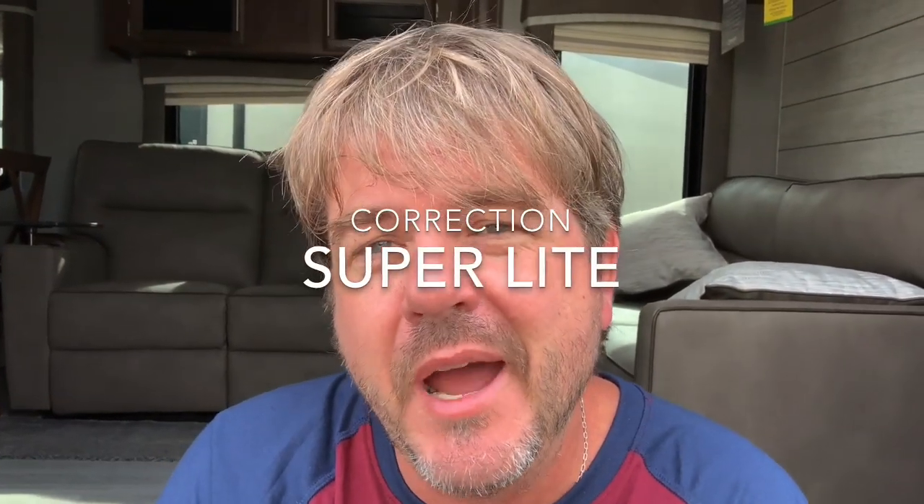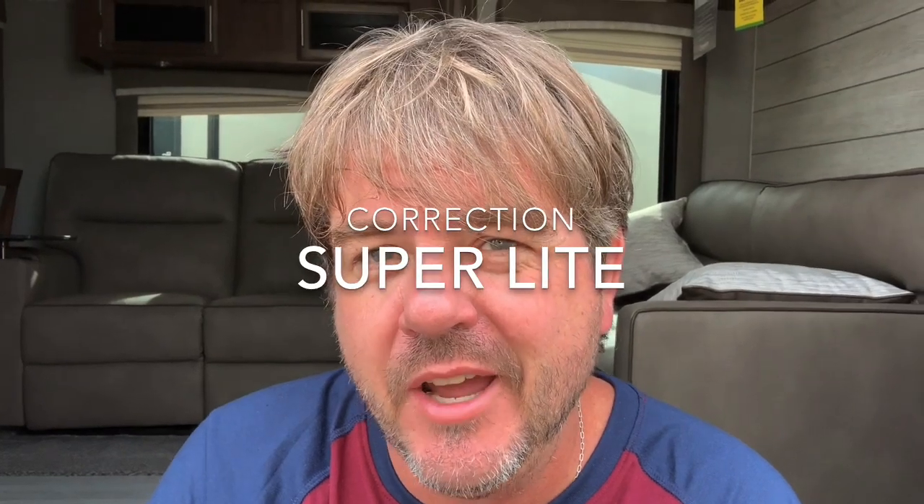Hello friends and family of YouTube. I have a MicroLite 29 RKSW. Man, this thing is fresher than a Krispy Kreme donut — it just came off the assembly line and this is the first time I've got to see one of these, so I'm going to show it to you today. It has a huge kitchen, so if you like a big kitchen you're going to dig this one. We're going to start outside and then I'll take you inside.